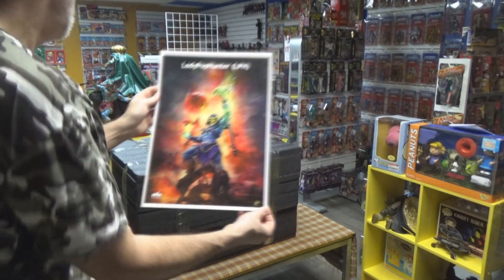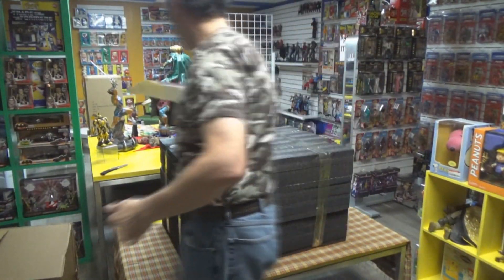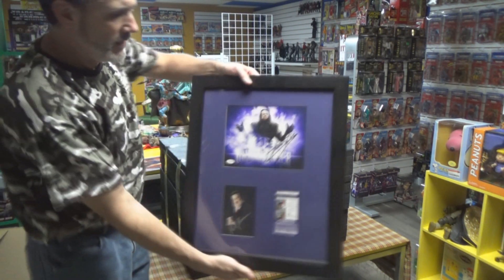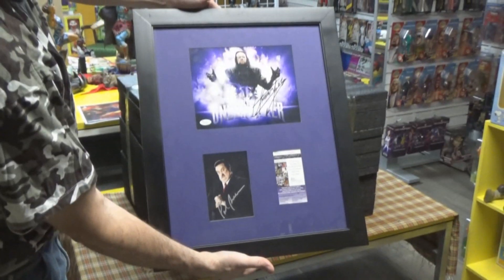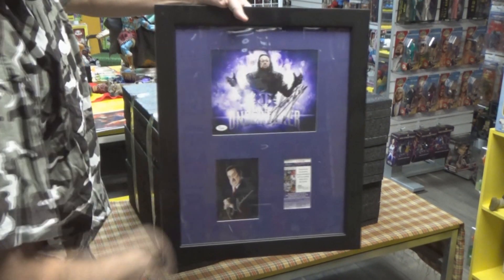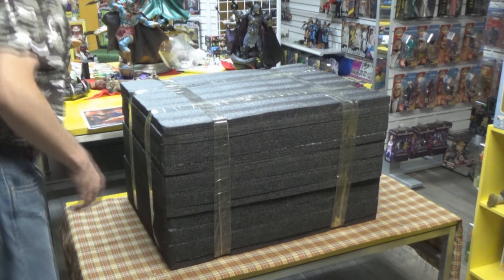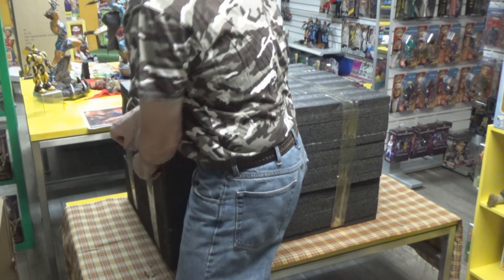I'm going to frame it and David's going to mat it because he's a matting expert. Actually, since you mentioned it — he did do this one right here. Show off his work. Certified autographs, it's a JSA, so it's legit. And this is back when he used to actually sign his name — now he just goes 'UT' and makes an arrow, he doesn't do the full autograph anymore. But yeah, I can do a little matting and framing. We'll pick out a color that's in there to make it really pop and hang it up somewhere — some vibrant color on there.